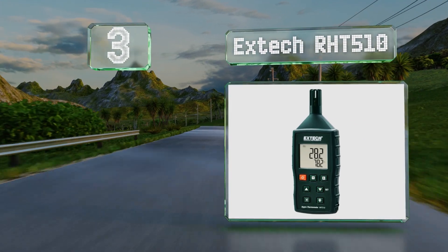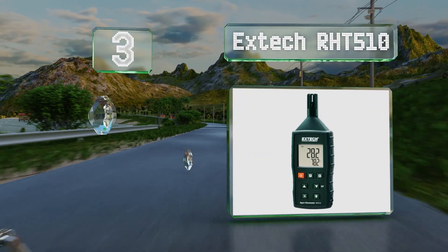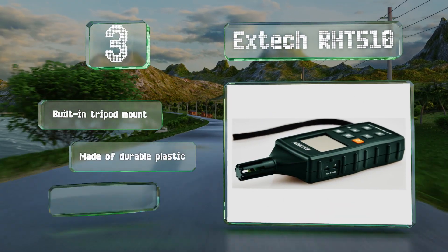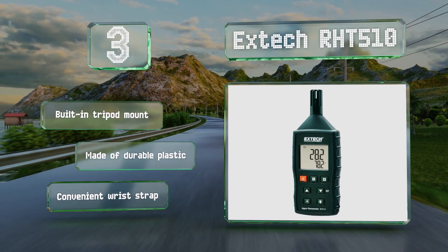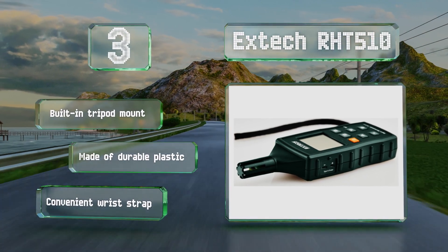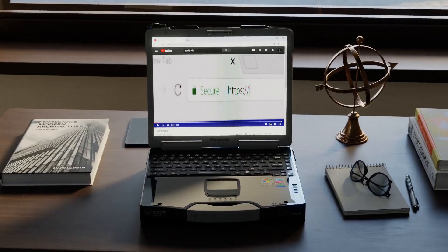Nearing the top of our list at number three, the K-probe included with the Xtech RH-T510 can measure temperatures of up to 480 degrees Fahrenheit, while the meter itself is capable of recognizing 2,372 degrees Fahrenheit when paired with other devices. It's equipped with handy minimum/maximum reading modes and a data hold function. It includes a built-in tripod mount and a convenient wrist strap, and is made of durable plastic.